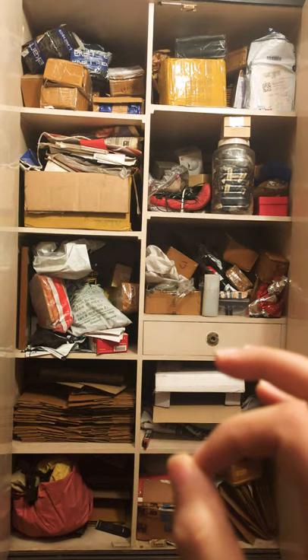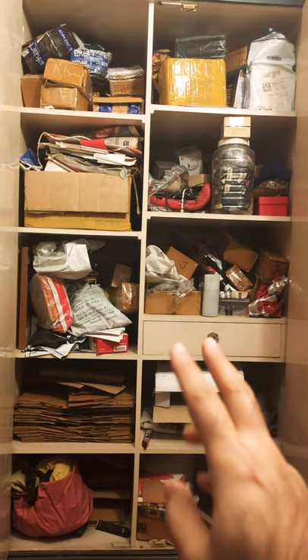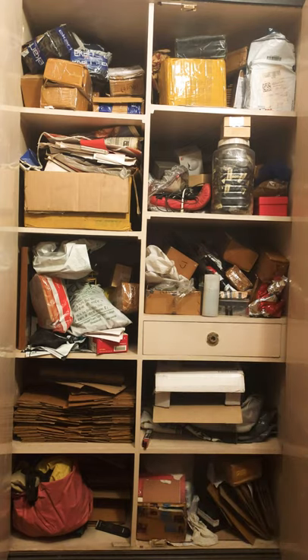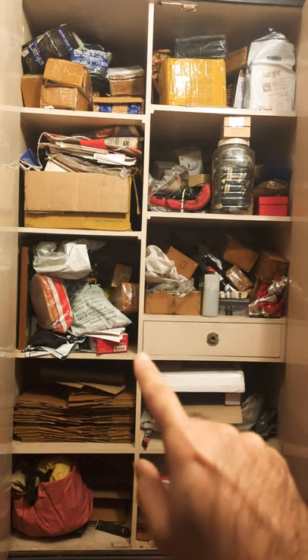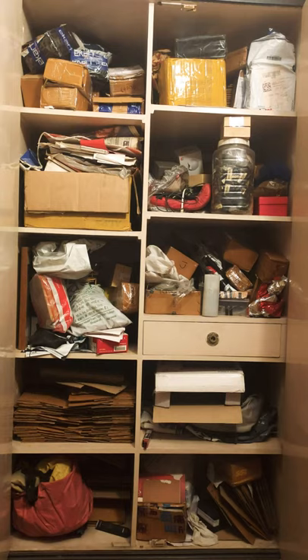Thank you for stopping by. This is going to be a very interesting video. There's no need to get flabbergasted or ruffled by whatever you see in front of you. This is the next cupboard I'm going to use for my closet mushroom farming, and I'm going to tell you really interesting things. So don't hop onto another video — just wait a little and listen.